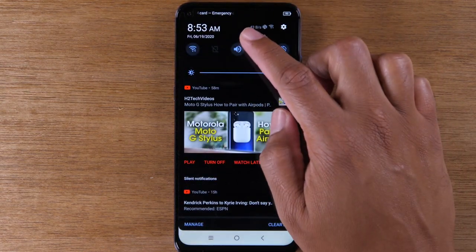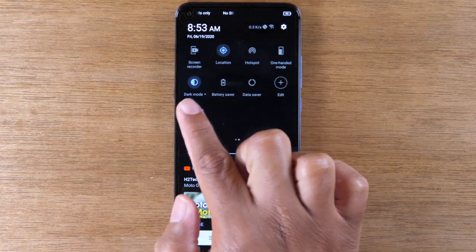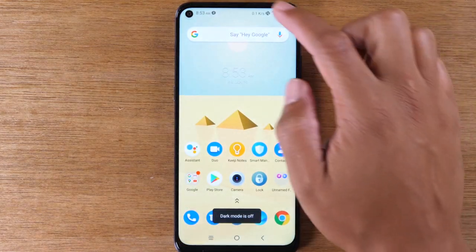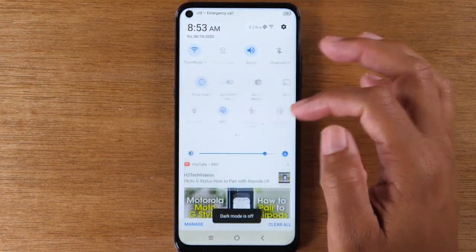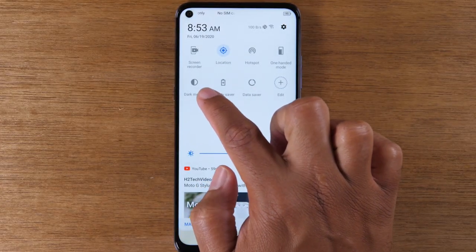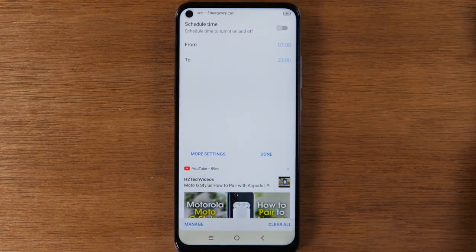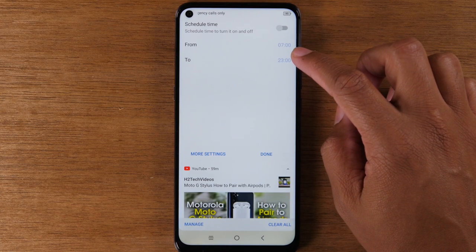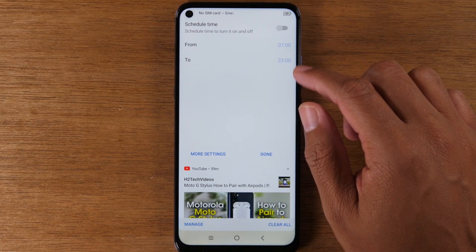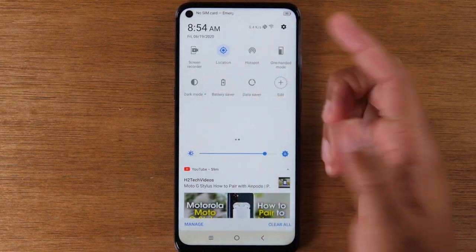You can also swipe down from the top, pull down again, swipe to your left, and you'll have the dark mode button right there — you can tap that to turn it on and off. You can also toggle between your menu options. If you just tap on the words, it'll allow you to set a scheduled time for when dark mode comes on. You can say you want it to come on at 8 PM at night and go off at 7 AM in the morning, all from swiping down from the top of your screen.